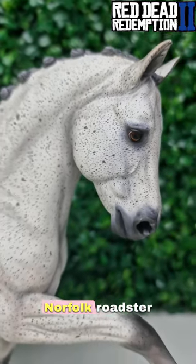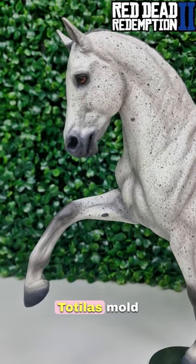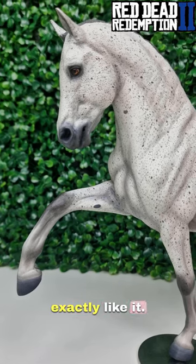Gizmo is a Norfolk Roadster in game — he's an online exclusive, if you were wondering. I wanted him done on the totalus mould because I had this picture of him and I just thought it looked exactly like it.